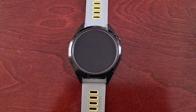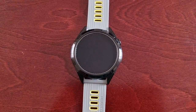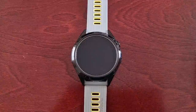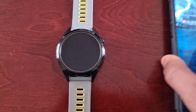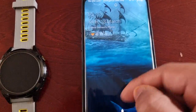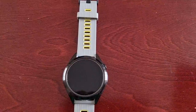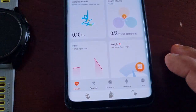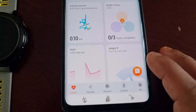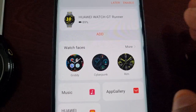With the quick watch face, you can set up a customized version of watch faces to match your outfits, which makes the watch faces more intriguing and interesting. To find the quick watch face, you go into the Huawei Health application.